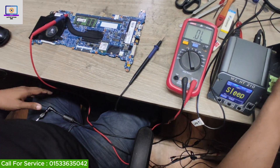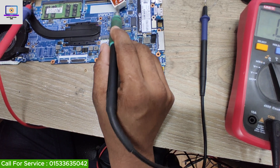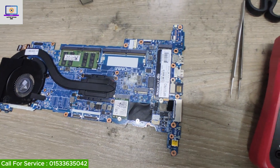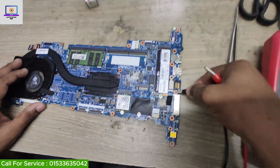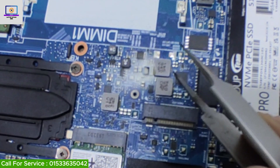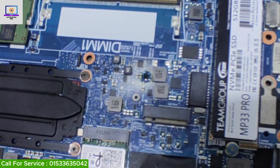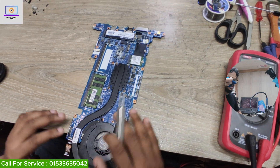I will try to confirm this IC is faulty by injecting power voltage from my power supply. First I put some flux here. I set my second power supply to 3 volts, connect the black probe to ground, and touch the red probe with my tweezer to the IC. As you can see, the smoke is gone — this IC is getting hot. So now I will remove this IC and replace it from my donor board, then check if the problem is solved.